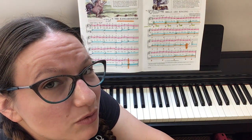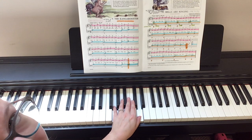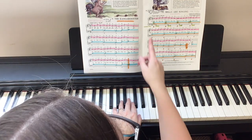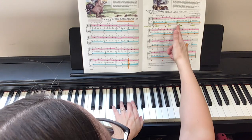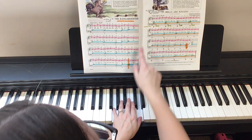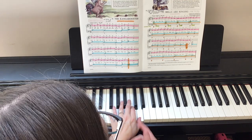Now, what we're going to start with is the left hand. Remember in the Kangarooster, we had one and five at the very end. Well, that's how we start with Bells Are Ringing. If you look closely, you'll see that for each of these chords, your thumb remains. It's just the other fingers that are either added to it or taken away. So we go five, four, three, and two along with our thumb.